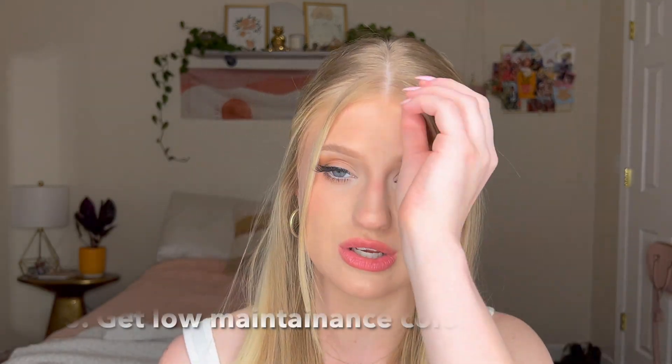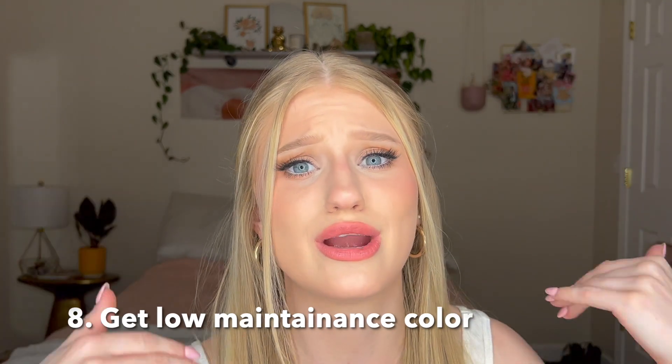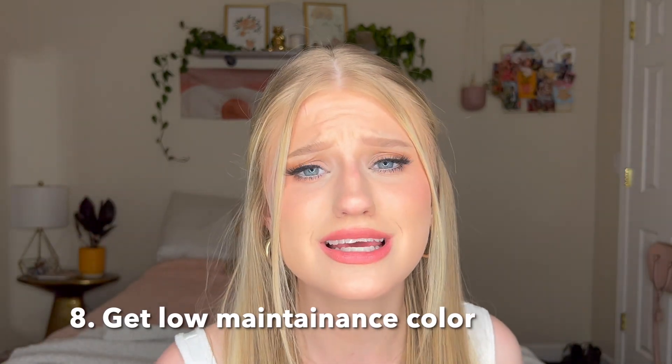I would recommend going to a hair stylist and getting a balayage or something low-maintenance that allows your natural hair to grow back. Or you can let it grow out a little bit and keep getting color done, but more sparingly. I could make my hair a lot more blonde right now, but I know it would be a lot more frizzy — so you have to kind of take it or leave it.